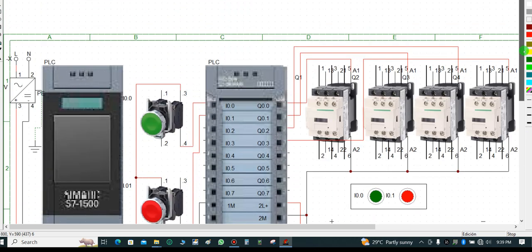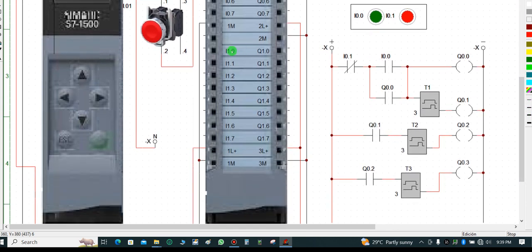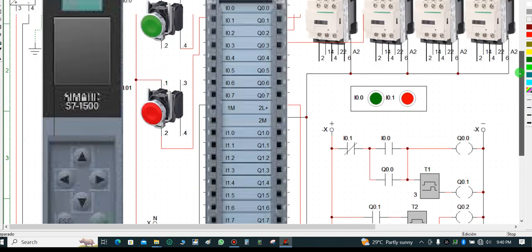From I0.0 down to I0.7 is where you terminate your input bits. Then from I1.0 to I1.7 is also input — so in total I have 16 input bits and 16 output bits on this particular PLC CPU.